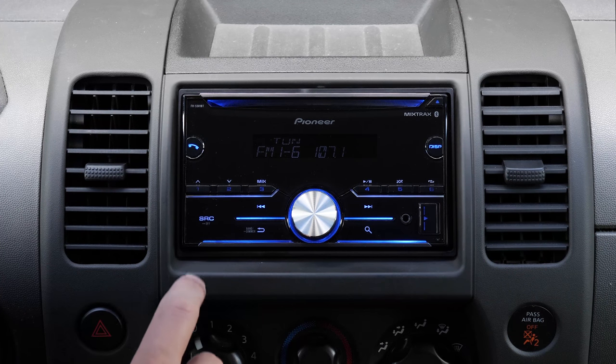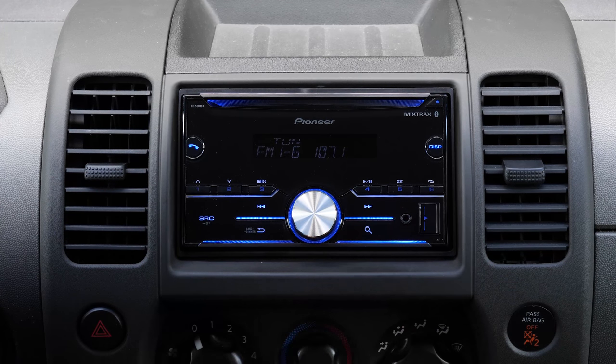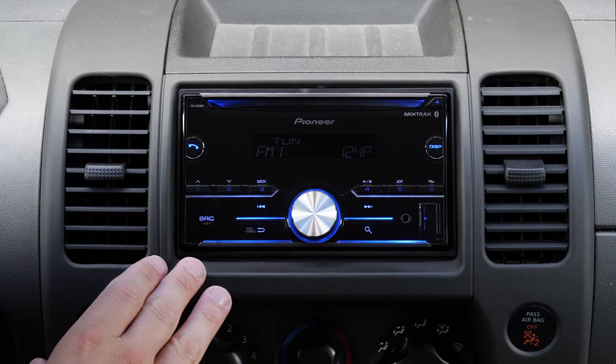You have the ability to set six presets in your AM and FM radio, and when you're in other sources these buttons do multitask — so for instance, this one's your play/pause and this will shuffle your music. This radio does still have the CD player, so you don't have to get rid of your collection just yet.